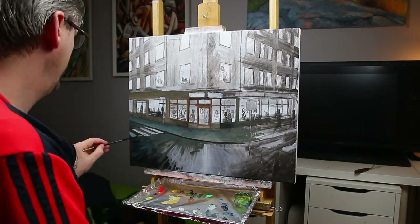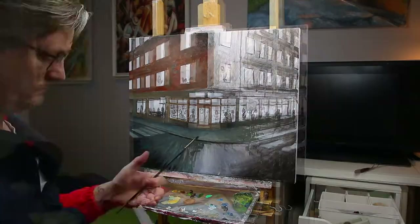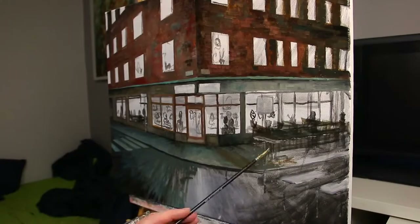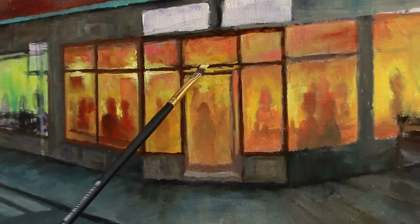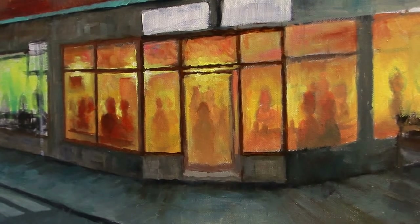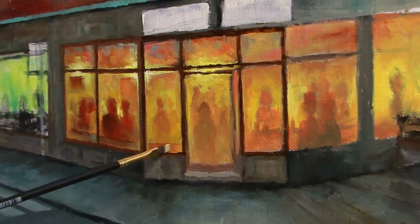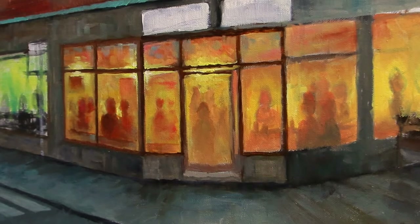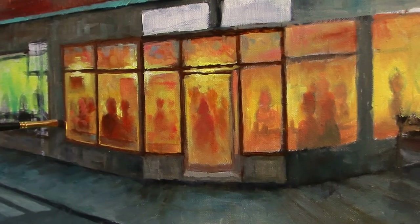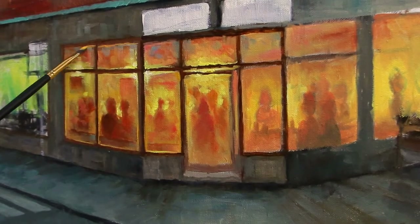And now I started the blocking stage with oil paints, where you fill in the painting with a mid-tone of the final colors you want. I'll indicate a lot of figures inside the restaurant but only as subtle shapes — I want the viewer to make up and add in a lot of the actions. I'm also going to add figures outside on the street so they will take up more focus.